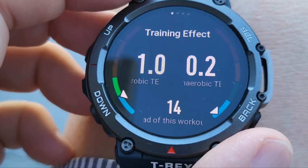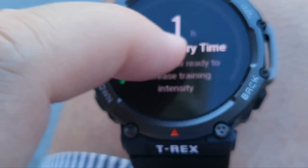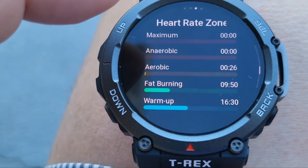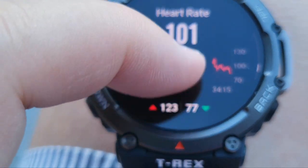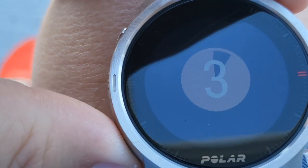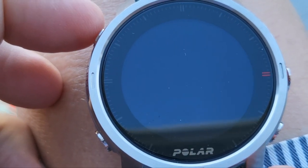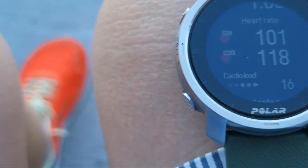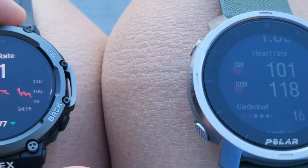This one does have a much better vibration motor. Now we can swipe right — full recovery time: one hour. Hiking has my distance, workout duration, gradient. Zone workouts — very cool. Heart rate, elevation 114. Average heart rate 101. Now we do a long press on the back button and it stops that workout — recording ended and saved. Now we can cycle through the data: average heart rate 101, 123 high, 118 high. So really close.